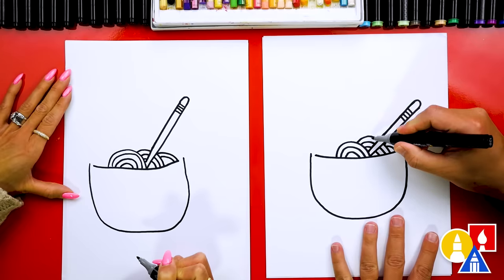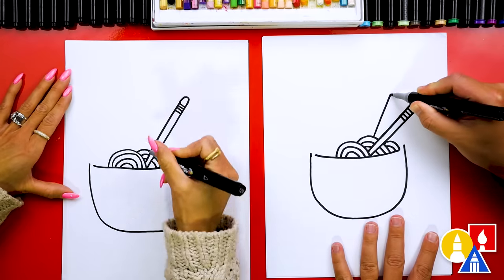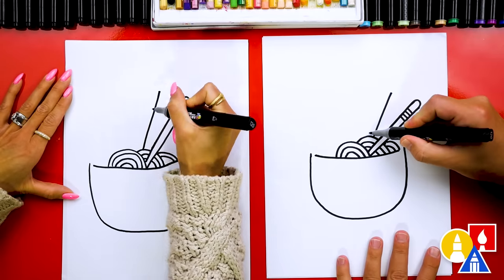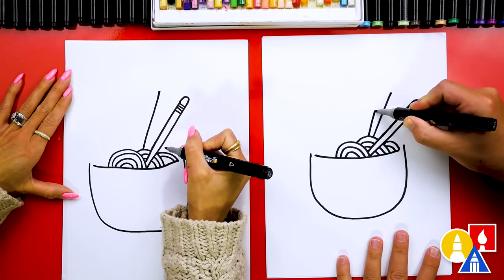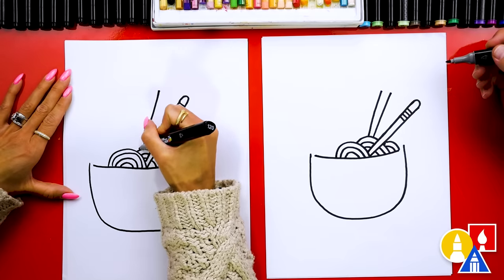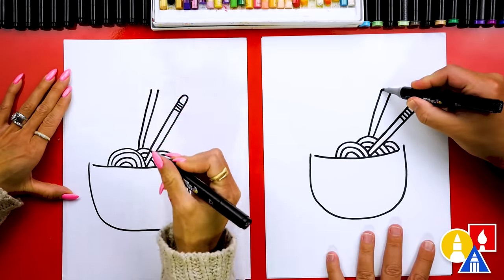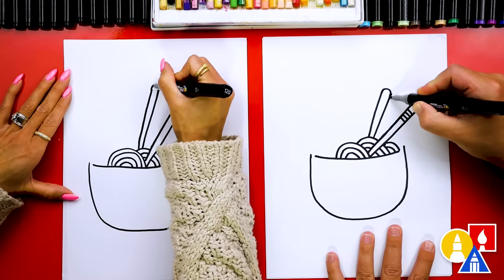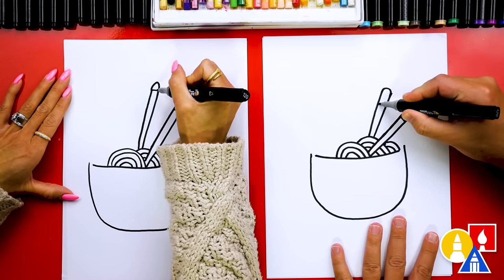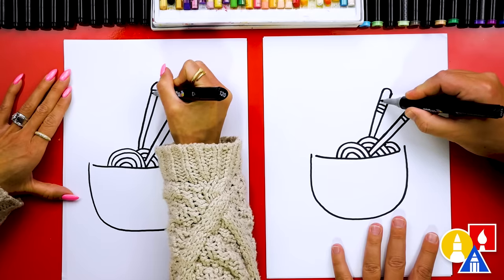Now let's draw the other chopstick, drawing it behind these noodles. I'm going to draw another diagonal line coming up this time, a little further. Then we're going to do the same thing — get a little thicker towards the end and try to match. Mine got a little thicker than this one. Then we're going to draw the curve that comes around and connects those two lines together, and we can add those four lines for the design: one, two, three, four.